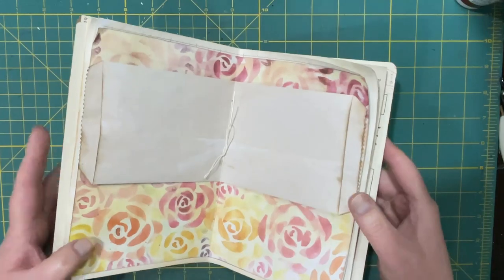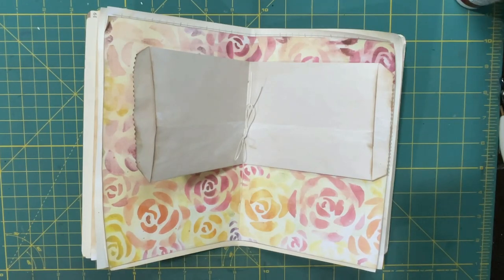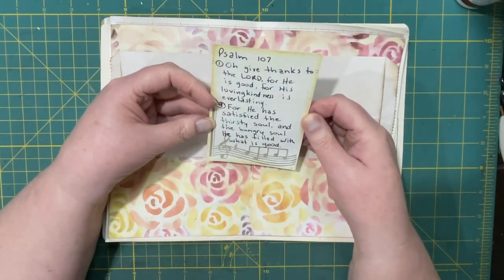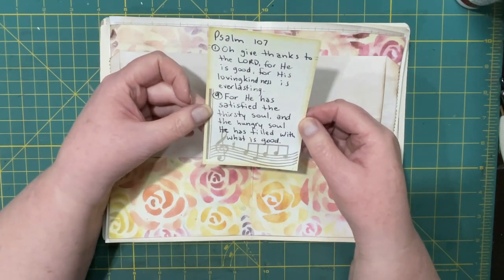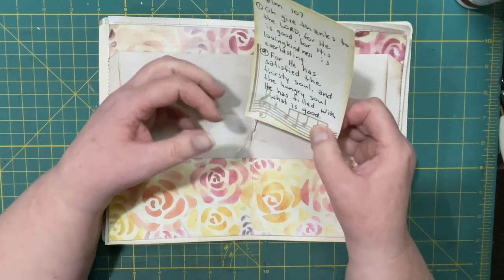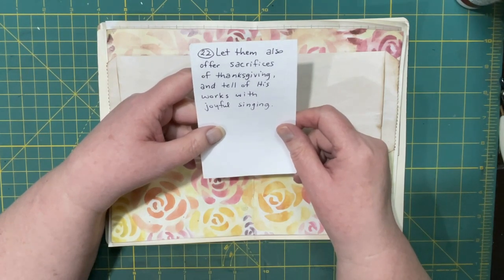For today I have a couple of verses ready — some people watch my videos especially for the verses. I'm going to start with Psalm 107 — there are a few verses in there for giving thanks. Verse 1: 'Oh give thanks to the Lord for he is good, for his loving kindness is everlasting.' Verse 9: 'For he has satisfied the thirsty soul, and the hungry soul he has filled with what is good.' Verse 22: 'Let them also offer sacrifices of thanksgiving and tell of his works with joyful singing.'